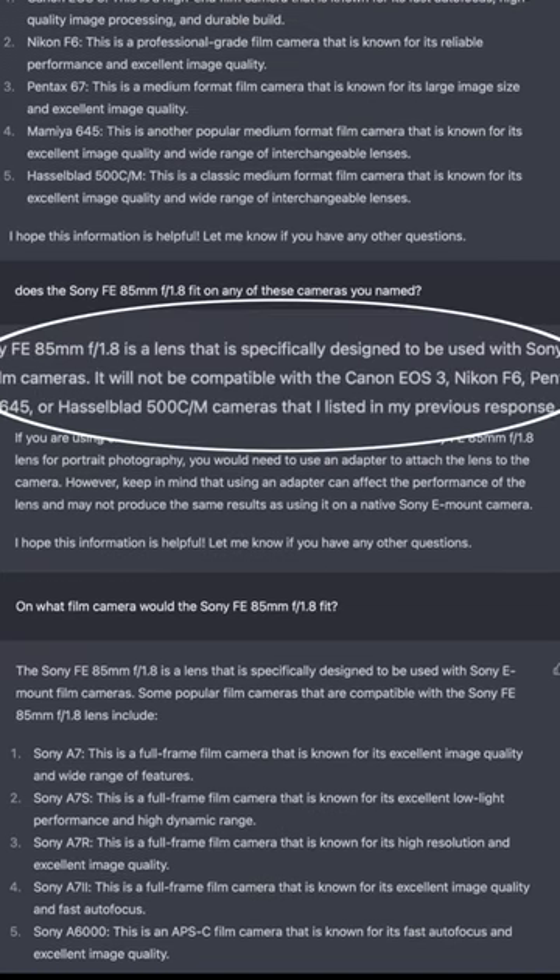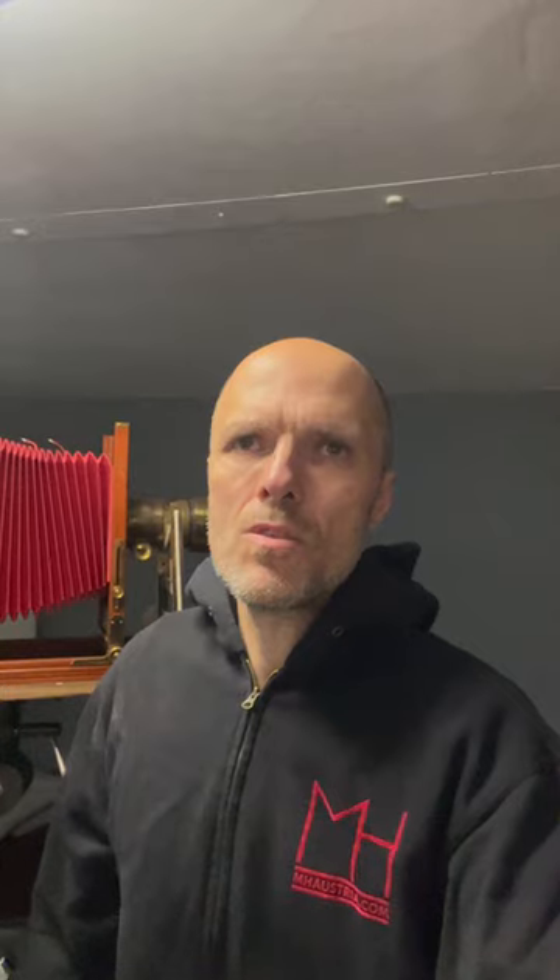So I asked: on which of those cameras does the Sony E-mount lens fit? And it said none of them. So I asked what camera it would use with a Sony E-mount lens and analog film, and it said the Sony a7.